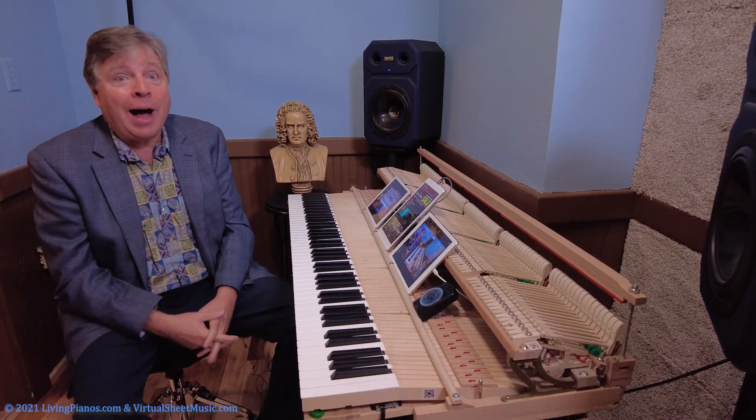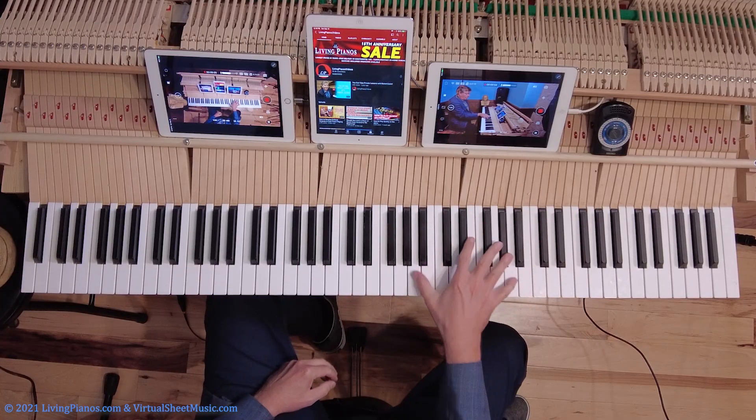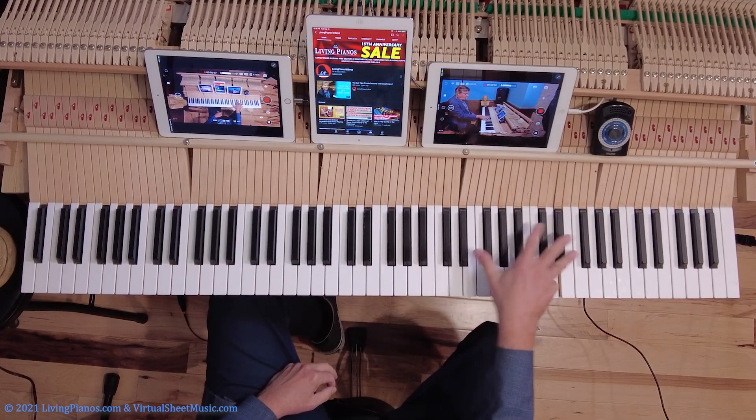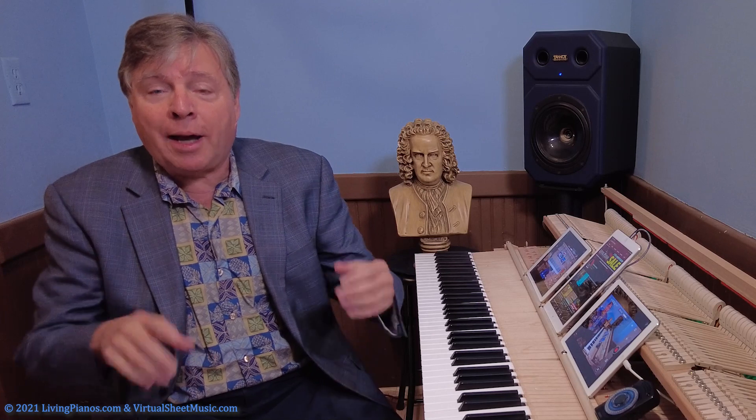Now this is great obviously for legato octaves, but it also divides the load of the hand when playing rapid octaves from the wrist.